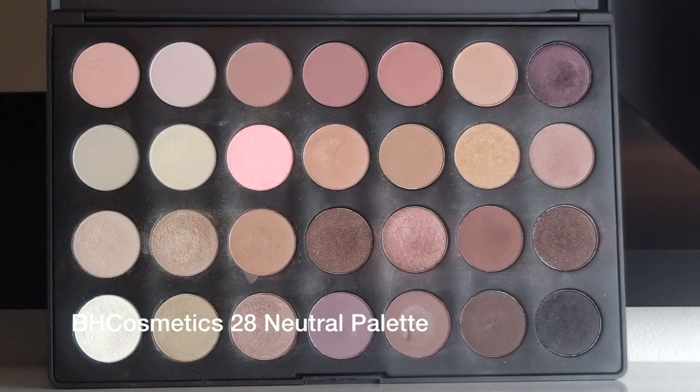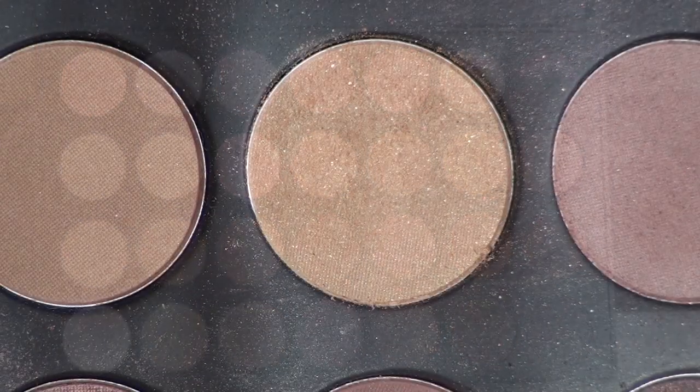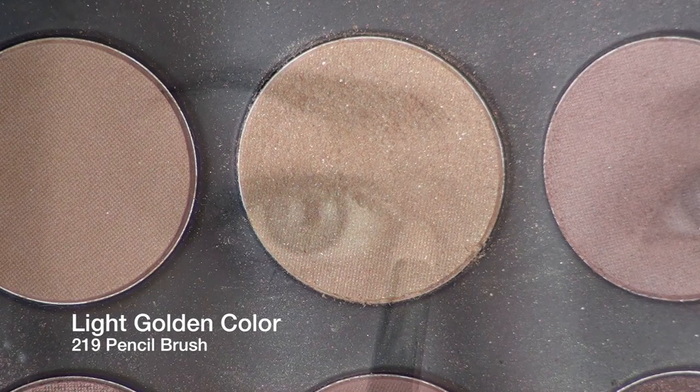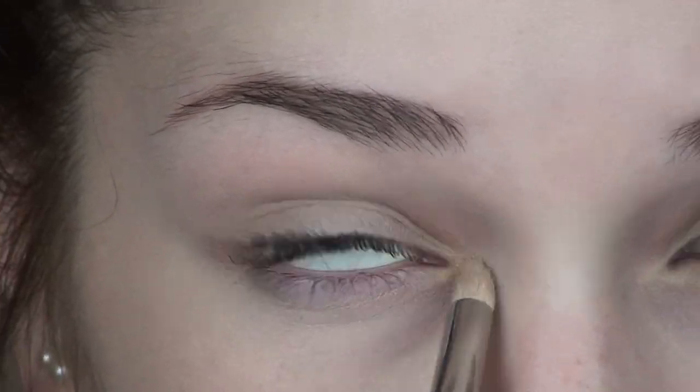For this tutorial I'm going to be taking the BH Cosmetics 28 Neutral Palette. With a light golden wheat sort of color and a 219 pencil brush by MAC, I'm applying this onto my inner corner and also working it onto my lids.